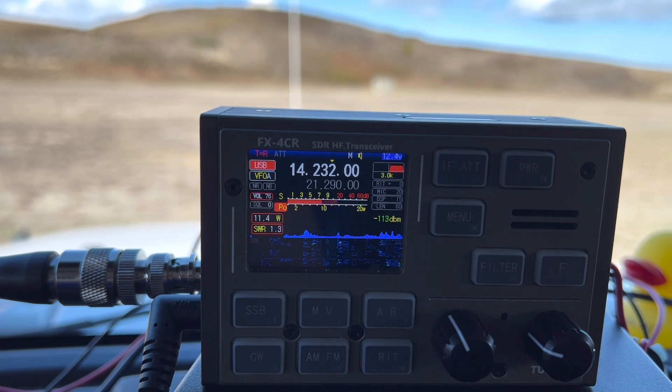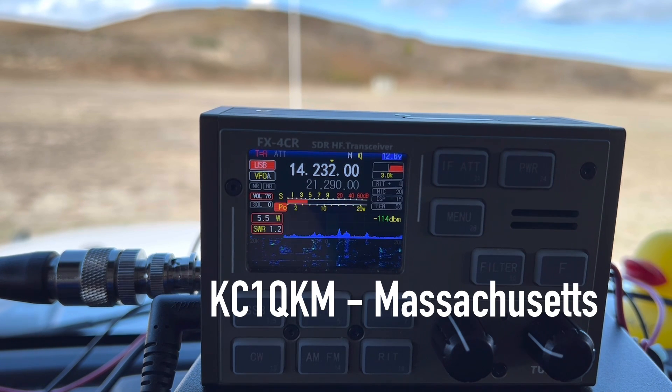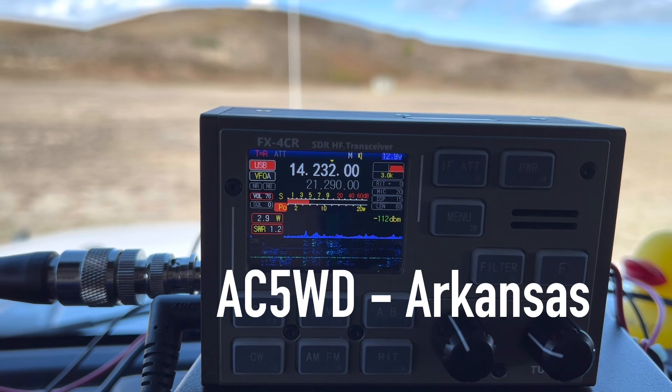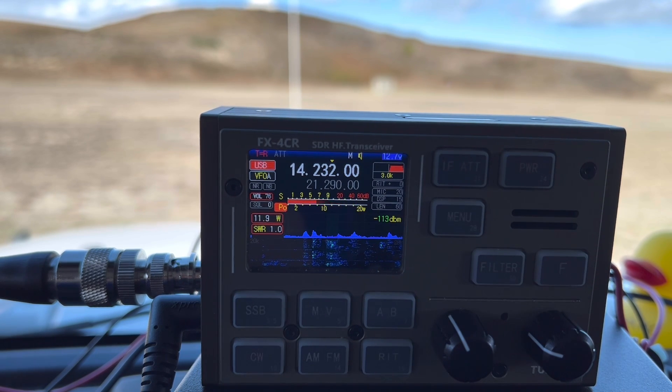K4OGO calling CQ POTA from Park K0797, Wright Brothers Memorial on the Outer Banks of North Carolina where flight began. KC1QKM — 5-8, 5-8 into Park K0797. 4-5 here in Massachusetts. Hey, thanks so much for Massachusetts, 73. QRZ. AC5WD — wow, great signal, 5-8 into the park, great audio. Into Park K0797 Wright Brothers Memorial. I have you at 5-7 in Arkansas. Hey, thanks so much for Arkansas. 73.